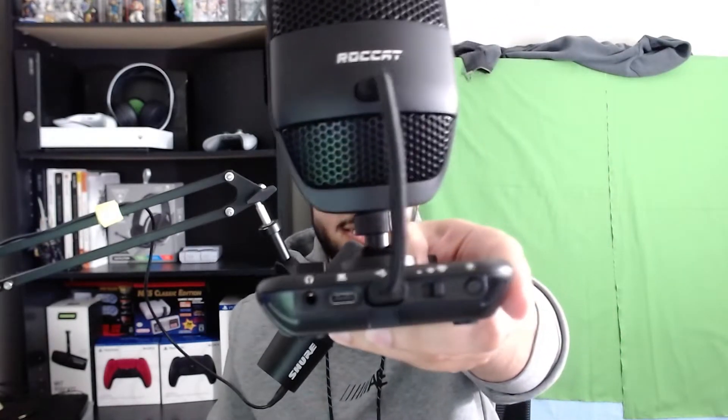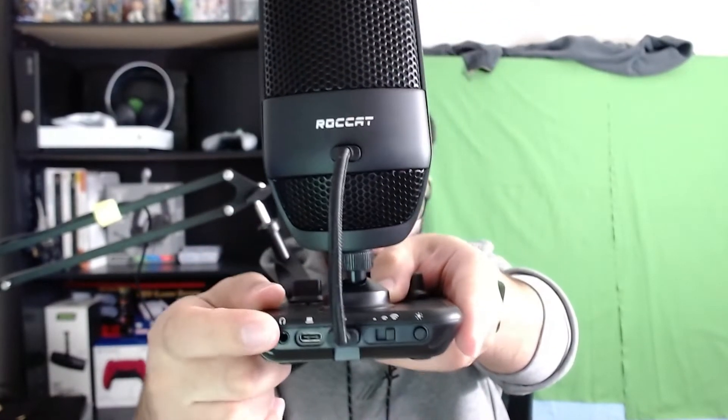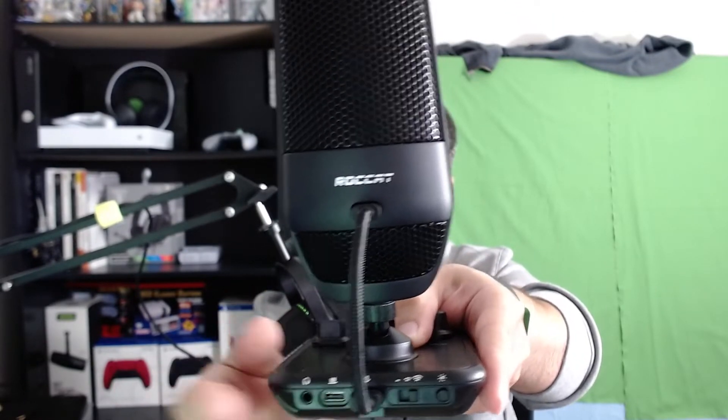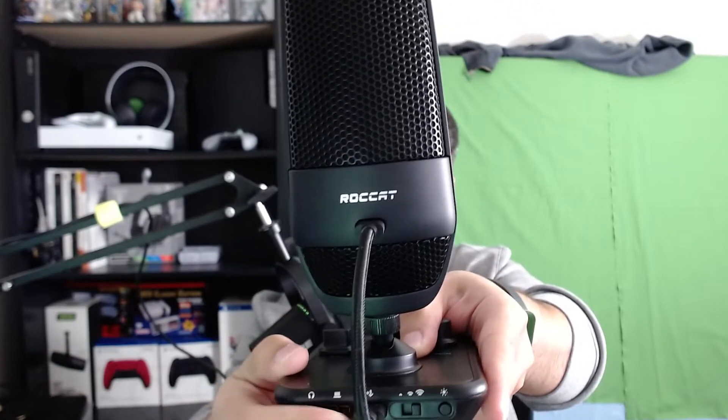We also have a mute button right here — just click it in and it's going to mute it for you. You can also mute by waving your hand over the top, which you will see the sensor right here will do that for you. And then we also have a bunch of stuff happening on the back with the ports. On the far right we have the headphone jack, then we have our USB-C to the computer.